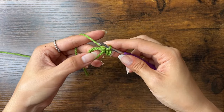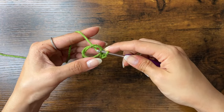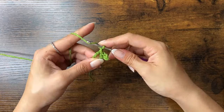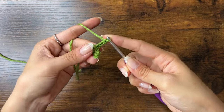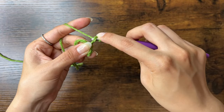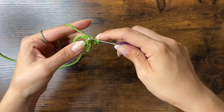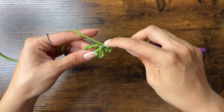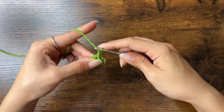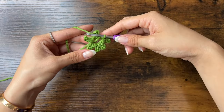Then do a slip stitch into the magic ring: insert your hook into the magic ring, yarn over, pull through, and pull through the loop on your hook. Now we're going to repeat that — chain three again, slip stitch into the second chain from the hook, then one into the next chain, then one into the magic ring. We're going to chain three and do that four more times for a total of six times.